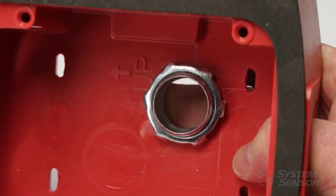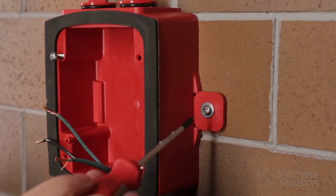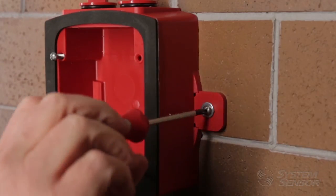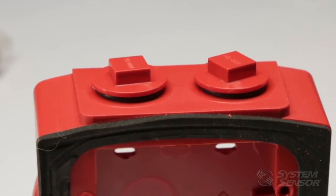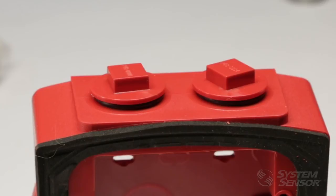Tighten the conduit connector nut on the inside of the back box and secure the weatherproof back box to the mounting surface. Silicone sealant is not a substitute for a liquid tight connector or conduit plugs for the rear knockouts or threaded conduit openings.